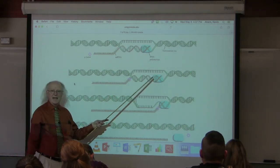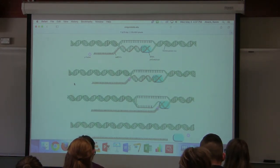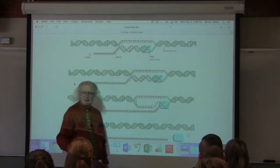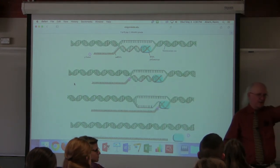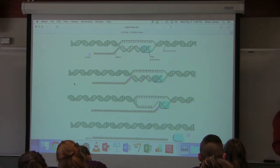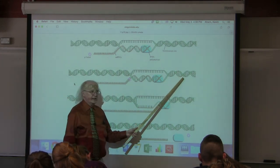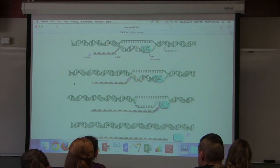What slows down the RNA polymerase so Rho can catch up? GC base pairs — they're harder to pull apart, and the RNA polymerase has to pull them apart as it moves down. So long stretches of GC act as termination sequences because the RNA polymerase slows down and Rho catches up. It's a very cool system.